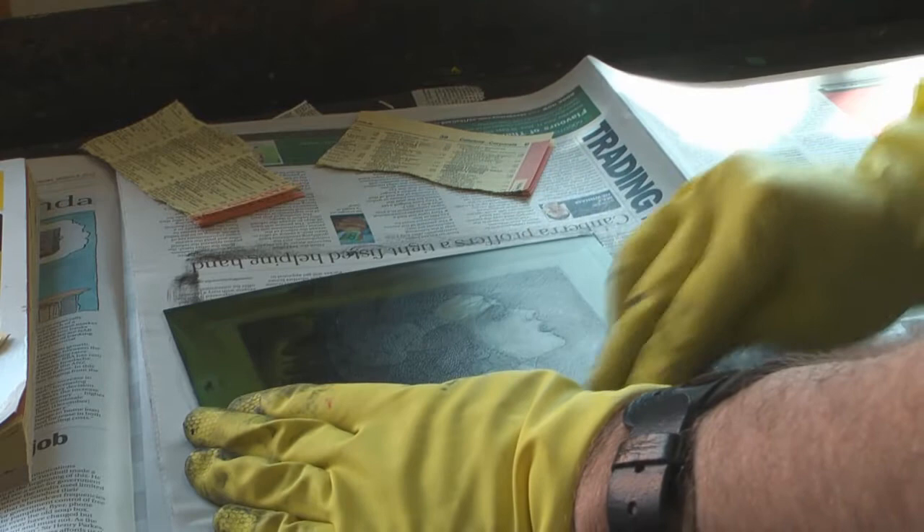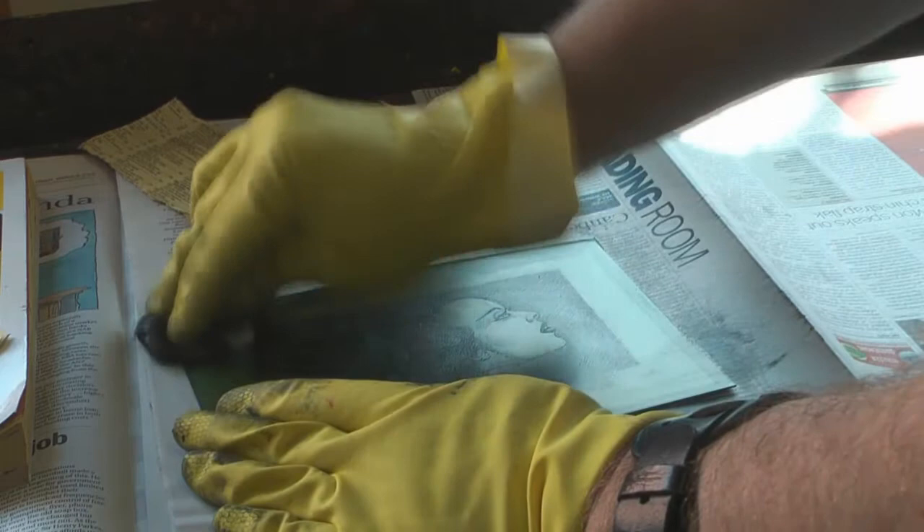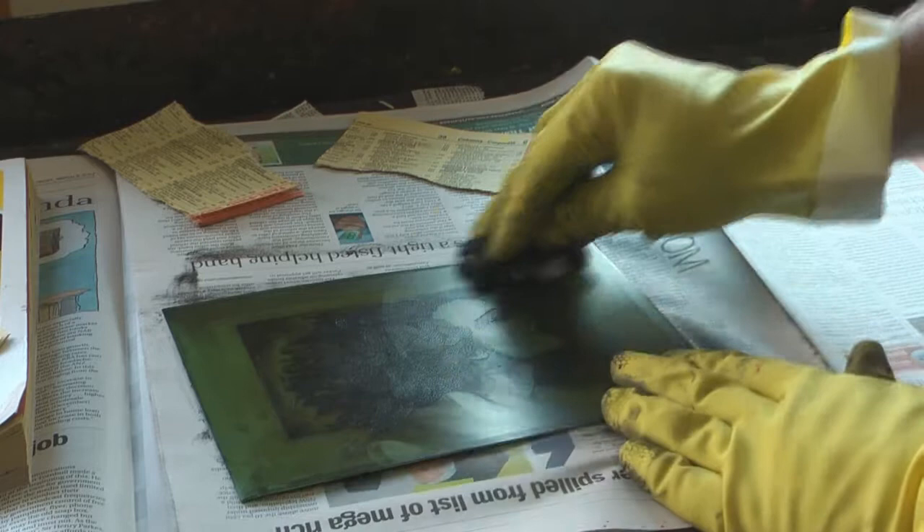Then I ink it up just like I would ink up an etching. I'm rubbing in the ink, wiping it off on newsprint paper. I put the wet damp thick paper — good rag paper usually — in amongst the blotting paper. I usually do this just as I'm inking off the plate, to give it about 5 minutes in the blotting paper at least.